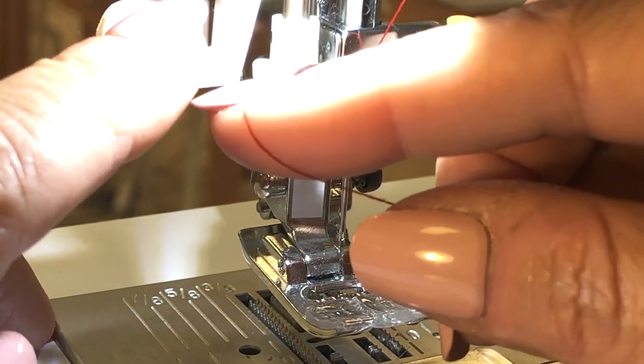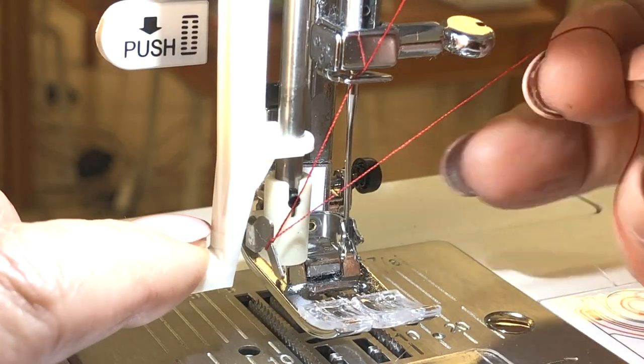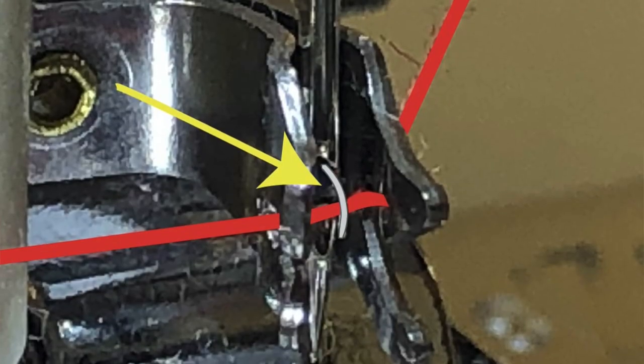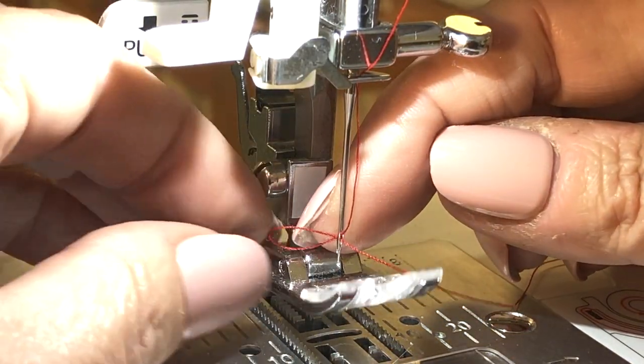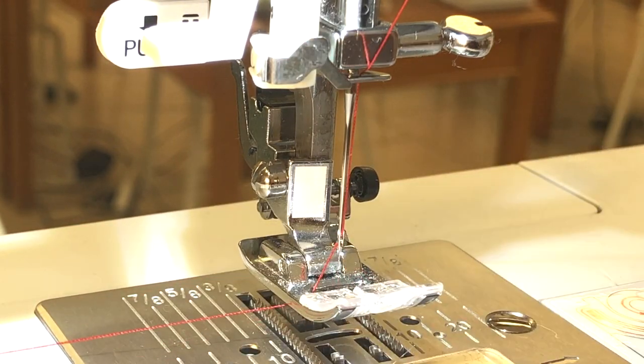To use your automatic threader, look for the curve right there, put your thread under that curve and push this down. Now slide your thread under the wire that just came through the eye of your needle — that's going to pull it out the back. If you look, there's a loop right here — grab it and you are threaded.